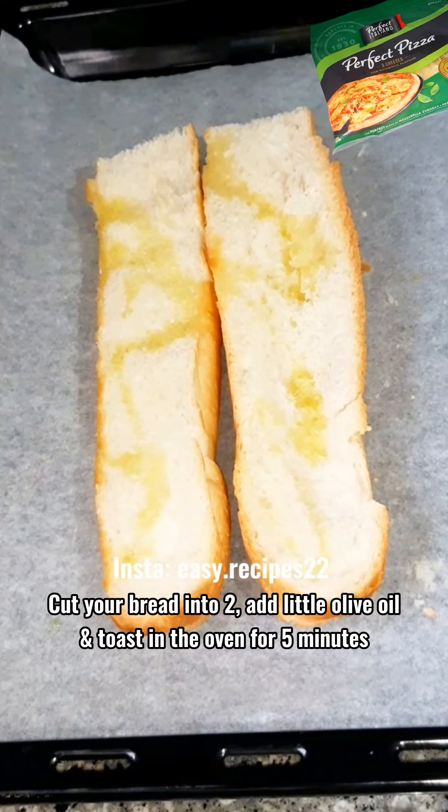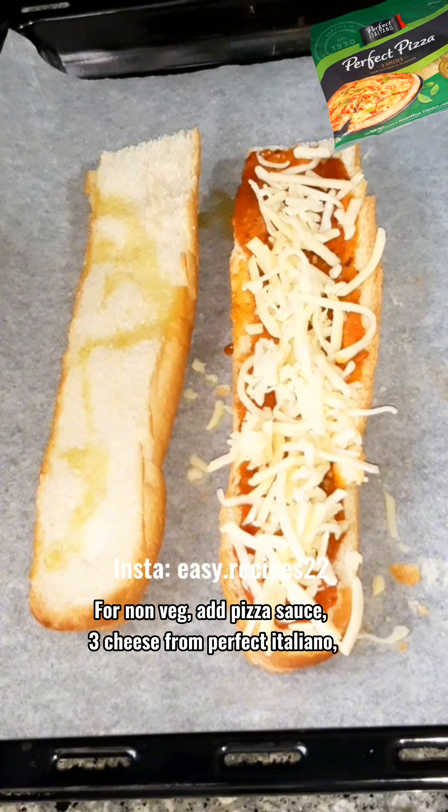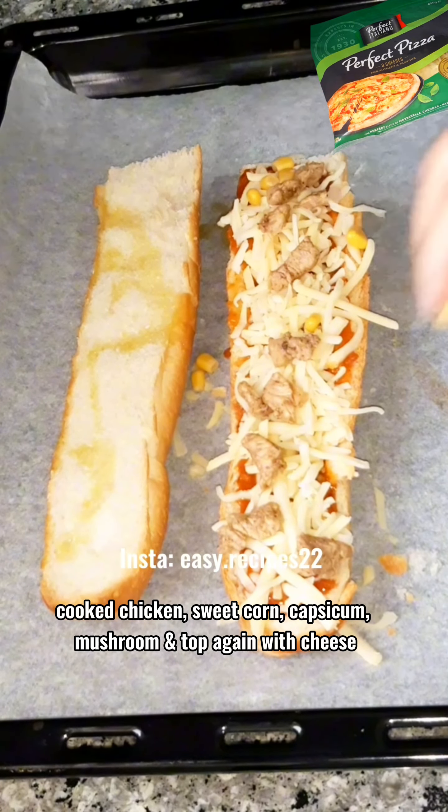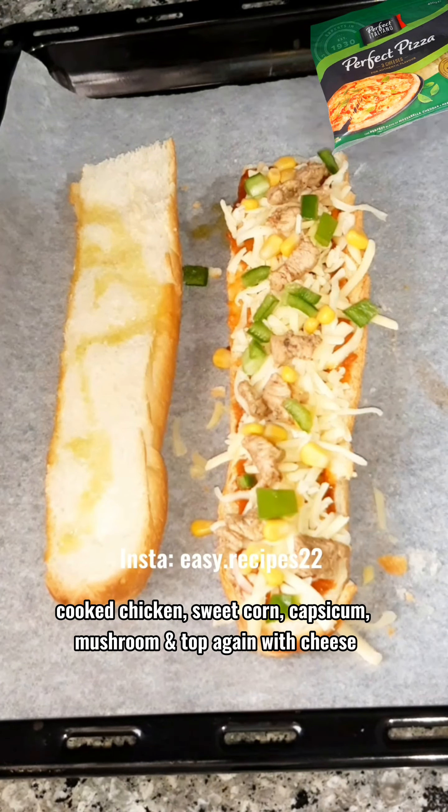For non-veg, add pizza sauce, three cheese from Perfect Italiano, cooked chicken, sweet corn, capsicum, mushroom, and top again with cheese.